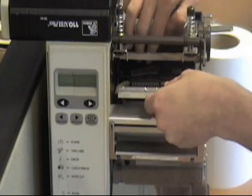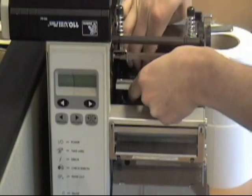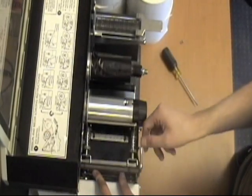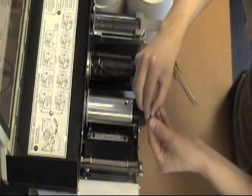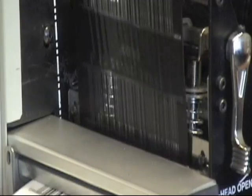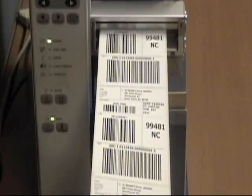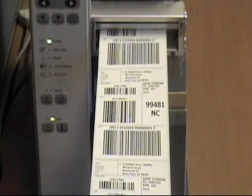To install the new print head, simply perform the steps in reverse order, remembering to be sure the printer is powered off. First, connect the plug from the printer to the new print head. Second, fasten screws securing the print head to the print head brace. Once these steps have been performed, it is safe to power on the thermal printer. At this point, it is essential to perform test jobs with the newly installed print head. Visually inspect and verify that the print labels are free of burn lines. Also, if the printer allows, perform any calibration functions needed to sync the print head, ribbon, and blank label stock.